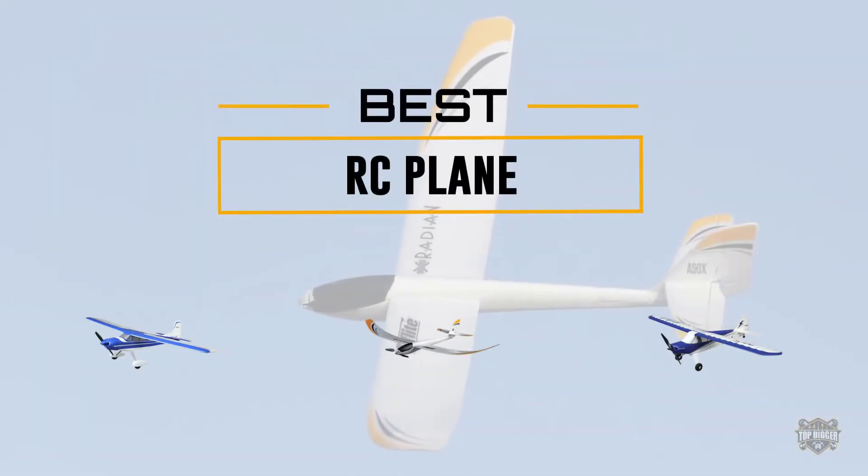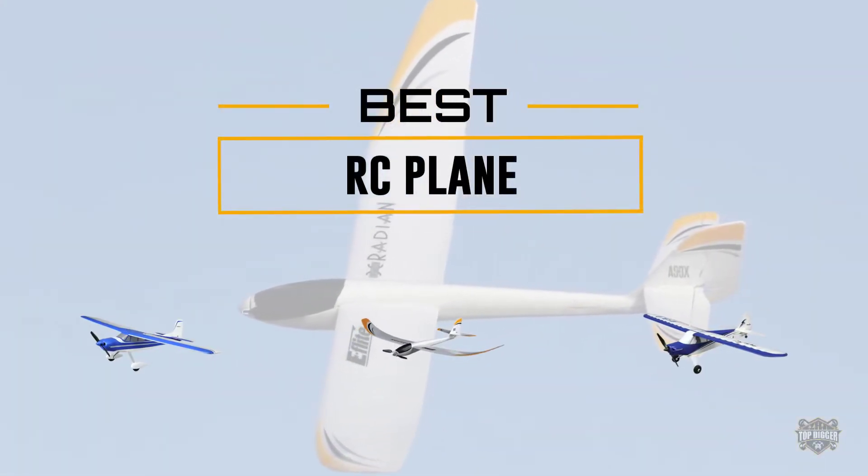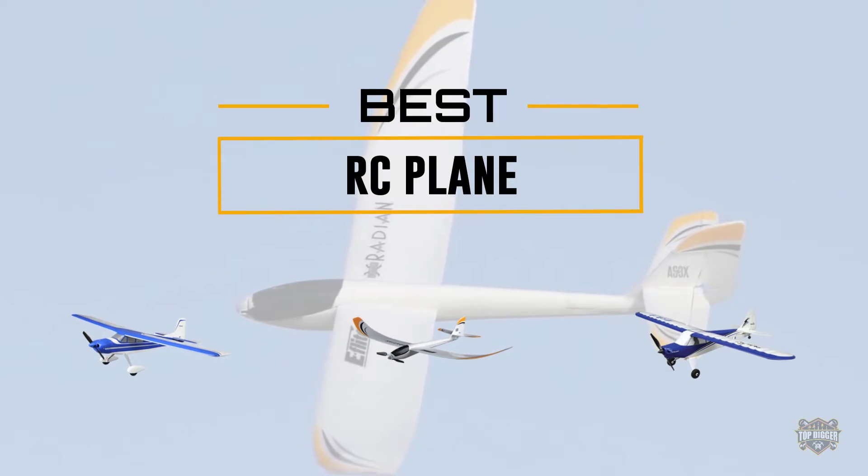If you are looking for the best RC plane, here is a collection you have got to see. Let's get started.